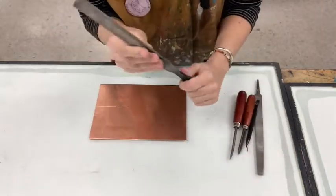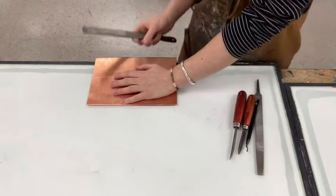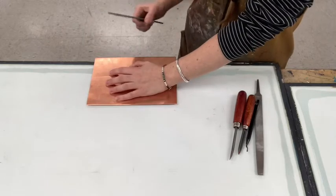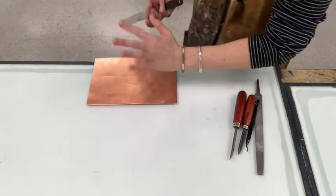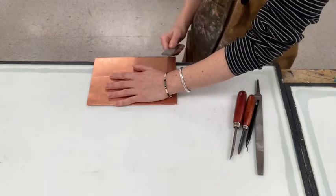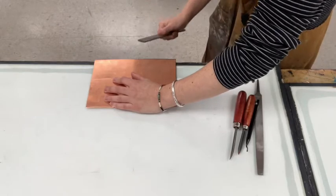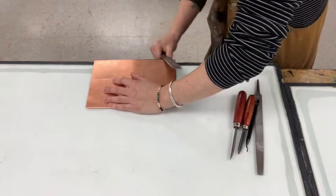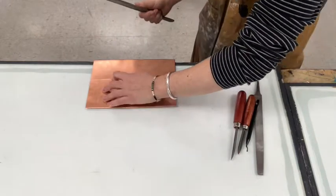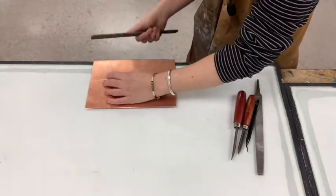I'm going to take this larger file and bring my plate over to the edge. I don't want a lot to hang off — just enough so that I can apply pressure with my hand to keep the plate in place. You can also use clamps to hold it down, but I usually have a lot of luck with just holding it down with my hand. Then you're going to hold your file in your other hand and start at about a 45-degree angle. I'm basically pulling down in one direction across the entirety of the plate. You might get some little particles of copper on the floor — just be sure that you sweep those up afterwards.